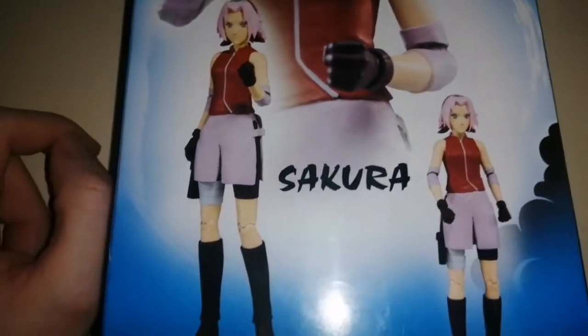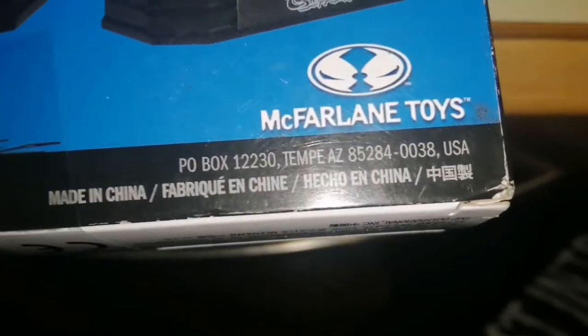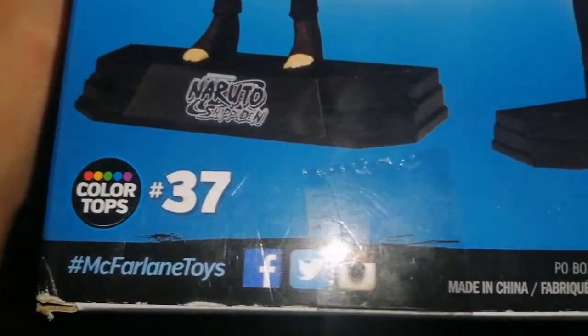Now I'm feeling great about it because it's fucking hideous. And it's from China. But it's fine — it's McFarlane.